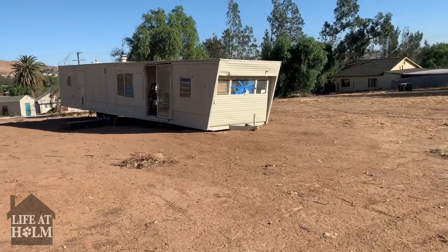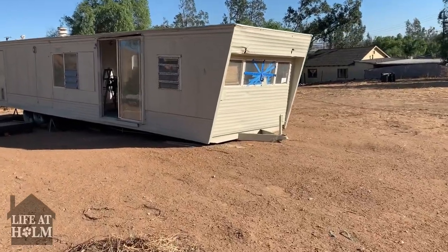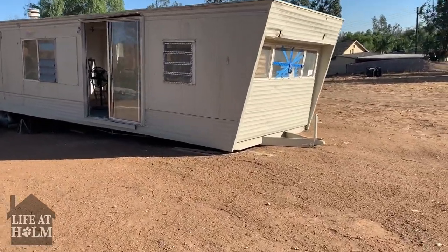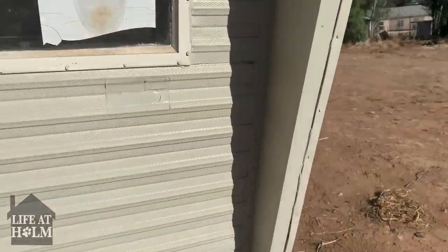The wind was so strong — you're about to see here — that it unfortunately toppled the manufactured home. I don't know what the damages are inside yet, I haven't even gone in. I'm kind of scared to, just because I know it hit hard.